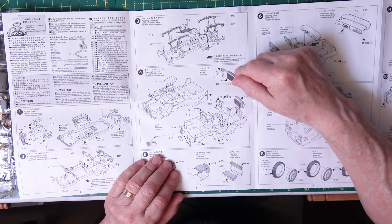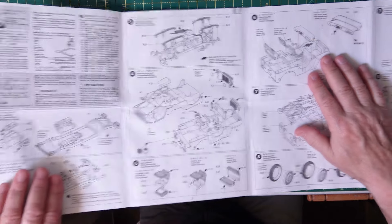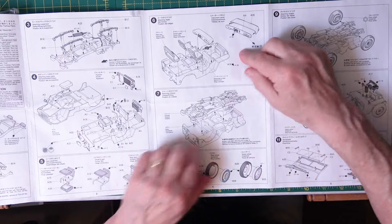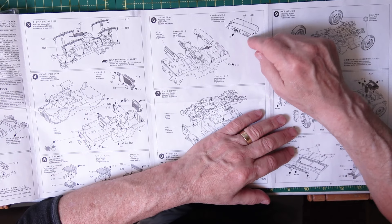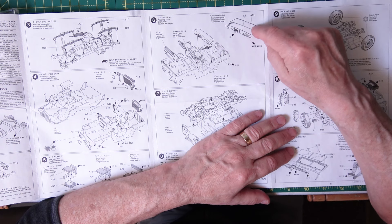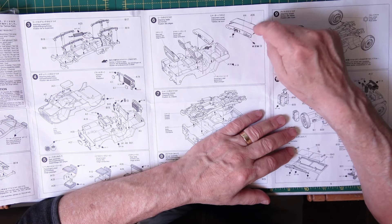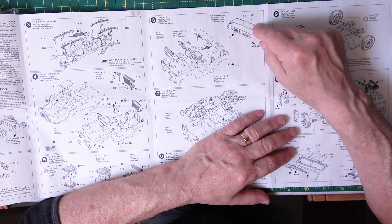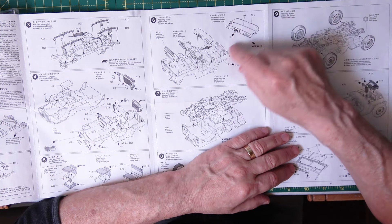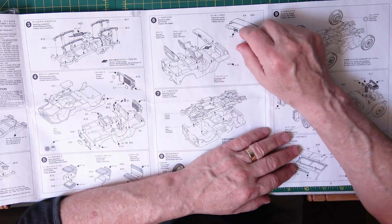Then you've got building up the seats and going over to this one — we're basically building up where all the dials and controls are on the actual instrument panel, and the first part of the engine deck area. The hood comes up and down on that — I don't know whether it does in this scale. So then you're putting the seats in place after painting them — I think it's worth leaving them off to paint and then fit.